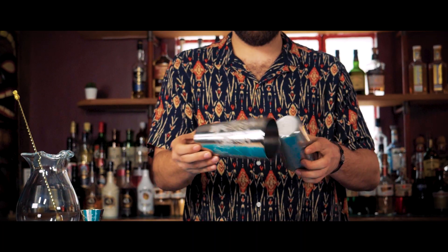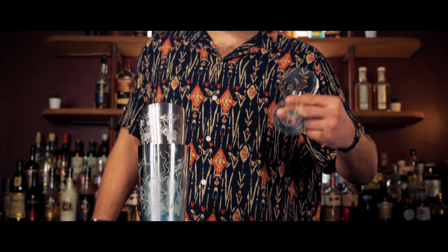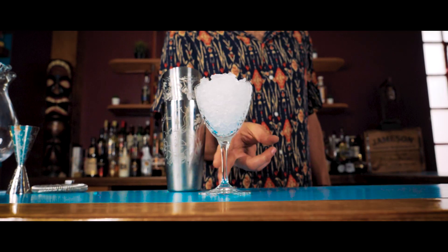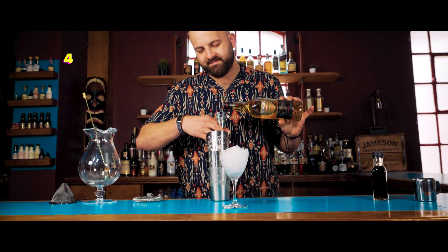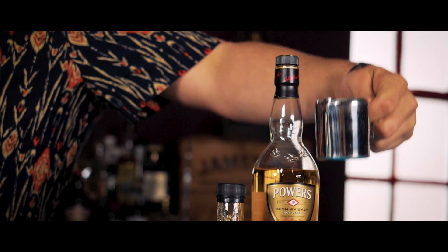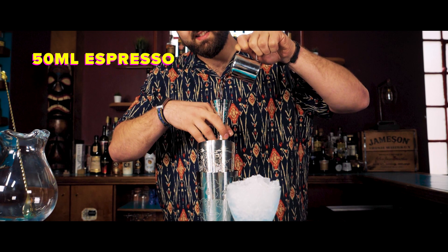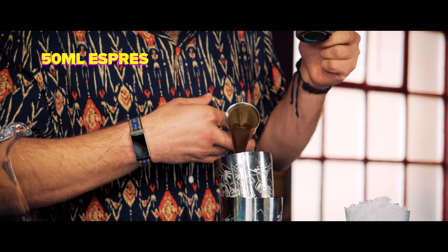We're going to shake up this delicious twist nice and hard to get that iconic foamy head that makes espresso martinis so popular. Chill your glass, then pour your Irish whiskey. I prefer to use a good spicy Irish to get maximum impact of flavor. Freshly brewed coffee or espresso is essential here, but remember to cool your coffee before you use it to make sure you have control of the dilution.